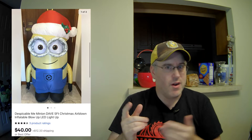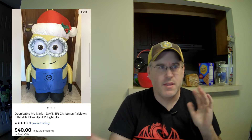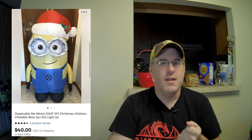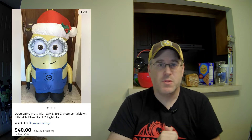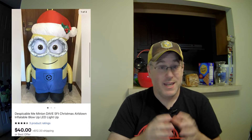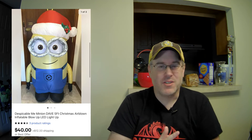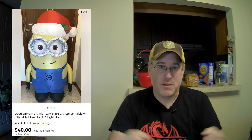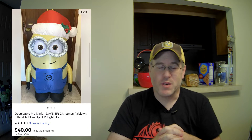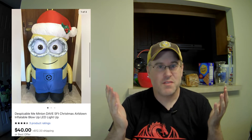If you guys aren't buying inflatables, they're definitely something you could get into. There's all different holidays — Thanksgiving, Halloween, Christmas, even Easter ones. I've sold some of this stuff for up to $150 for one inflatable. It does take a little bit of work: you've got to turn it on, make sure it actually inflates, get a picture, maybe clean it up a little. There's going to be dirt on these things, especially if there are ground stakes. But if you can get $50, $75, $100 or more for these things, it's usually worth it.